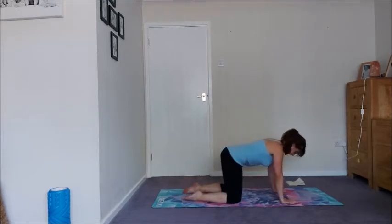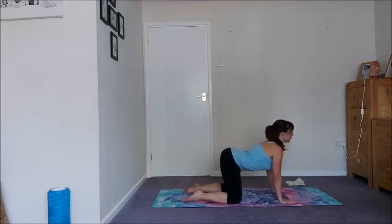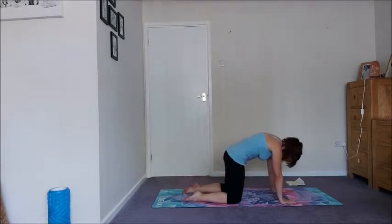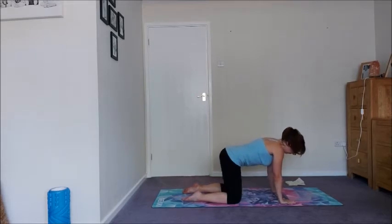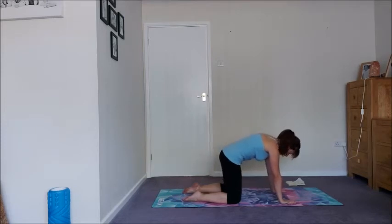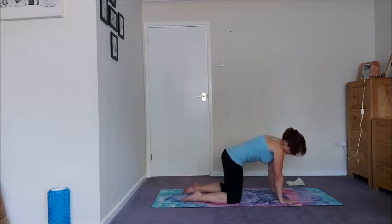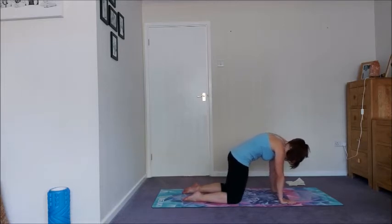Come back into tabletop and let's take a few cat-cows. So on your inhale, pull the chest through, take the tailbone up and back, and then exhale, curl the tailbone down around the spine, drop the head. And then inhale back into cow, exhale. Practice here really emptying the lungs out as you exhale. See how much connection you can make to the whole of your core.